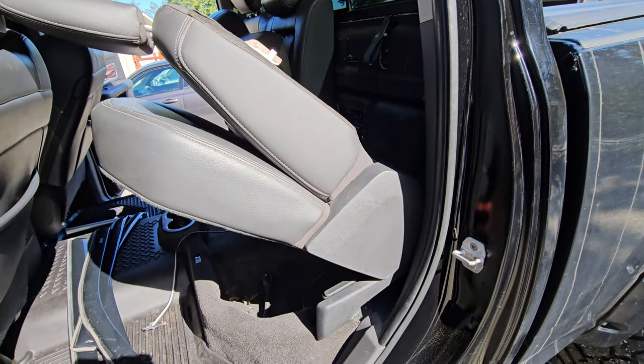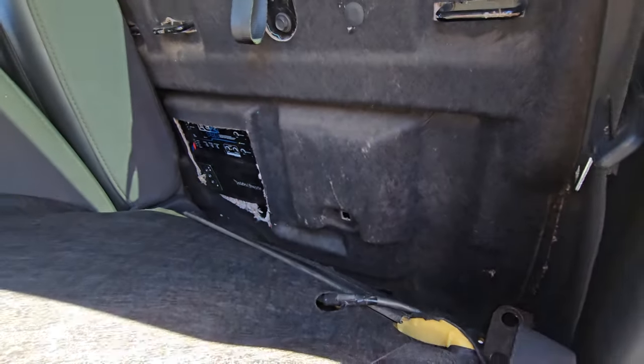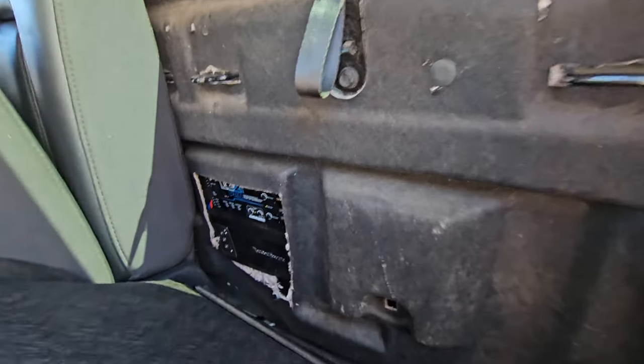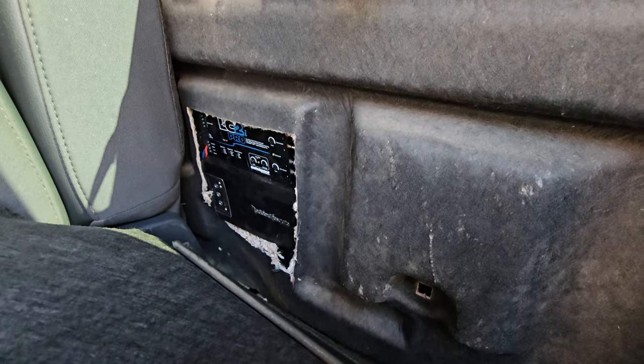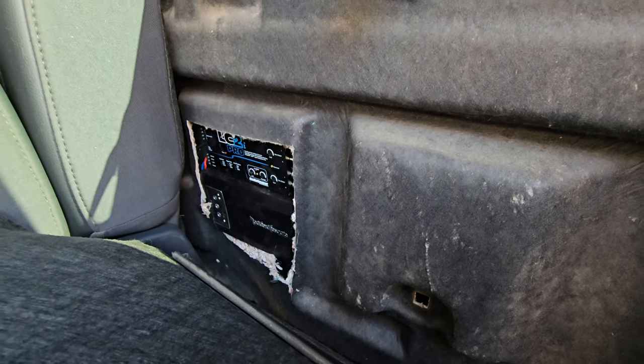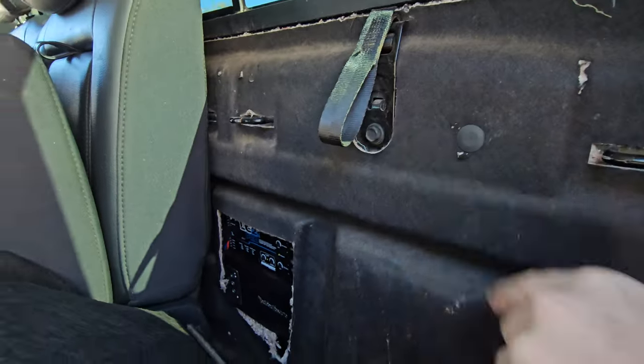I have to lift it up and lean it forward — and there's my amp and stuff back there. It's a little small amp but it puts out a little over a thousand RMS, which is awesome. You got these hooks back here, there and there.